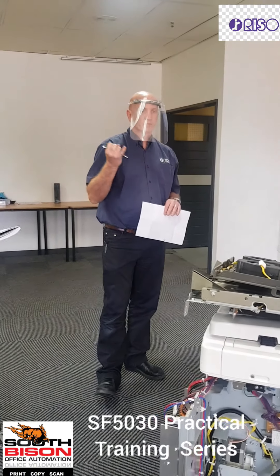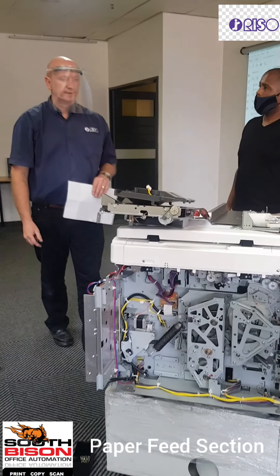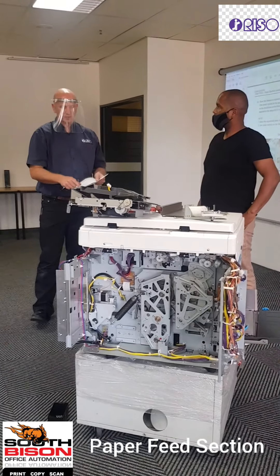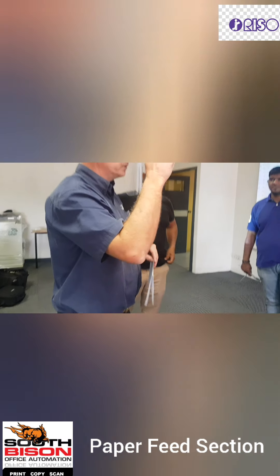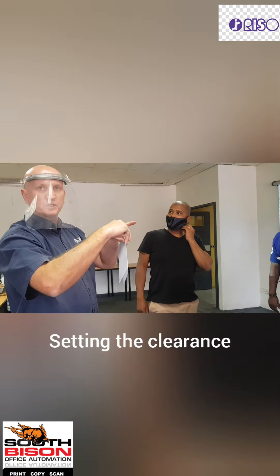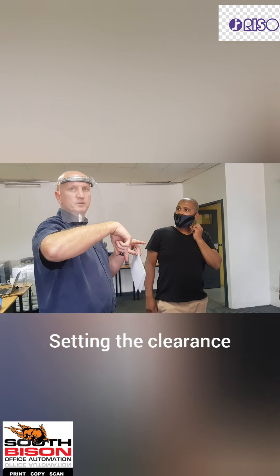Anything that has to do with the drum also has to do with the separation finger. The separation finger sits right between itself and the drum. If it's too close, it's going to touch the drum and eat away at the skin of the drum. If it's too far away, it's going to jump.